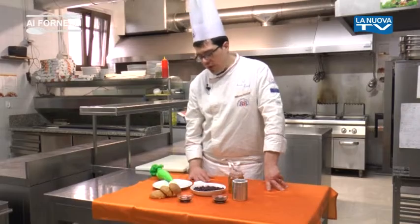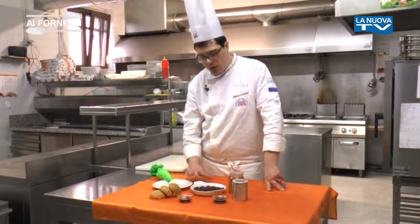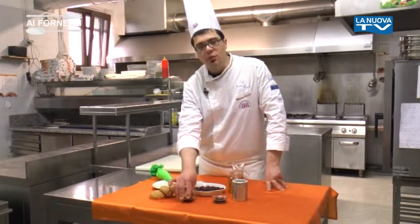125 g di zucchero semolato e un cucchiaino di miele d'acacia. Mescoliamo il tutto con un frullatore, con la planetaria, con una frusta, fino ad ottenere una crema liscia ed omogenea.